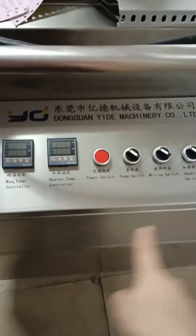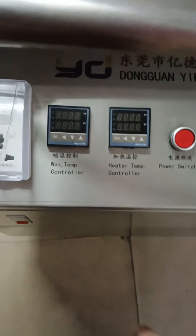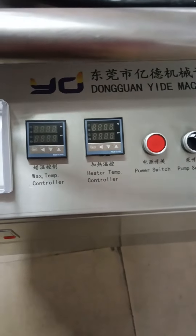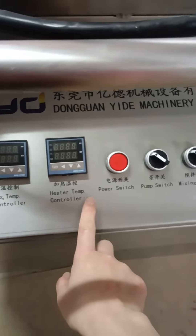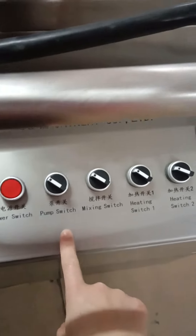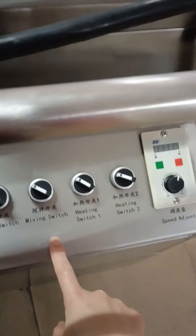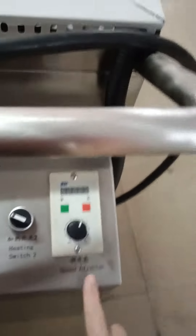As you can see, this is a control system. It has two controllers — temperature controllers: VEX temperature controller and heater temperature controller — power switch, pump switch, mixing switch, heating switch one, heating switch two, and the speed adjuster for the mixer.